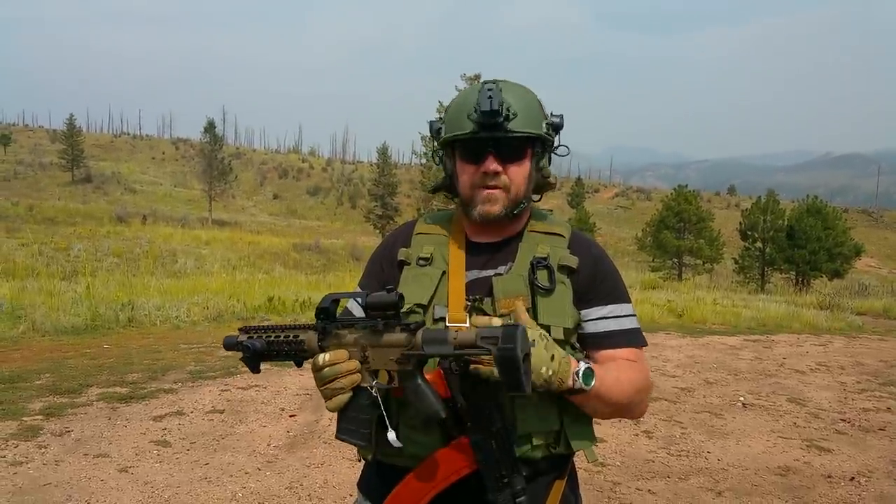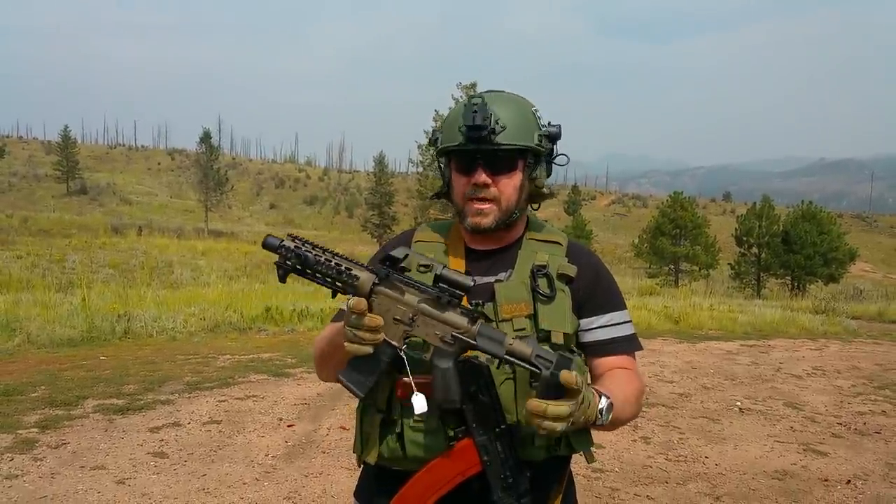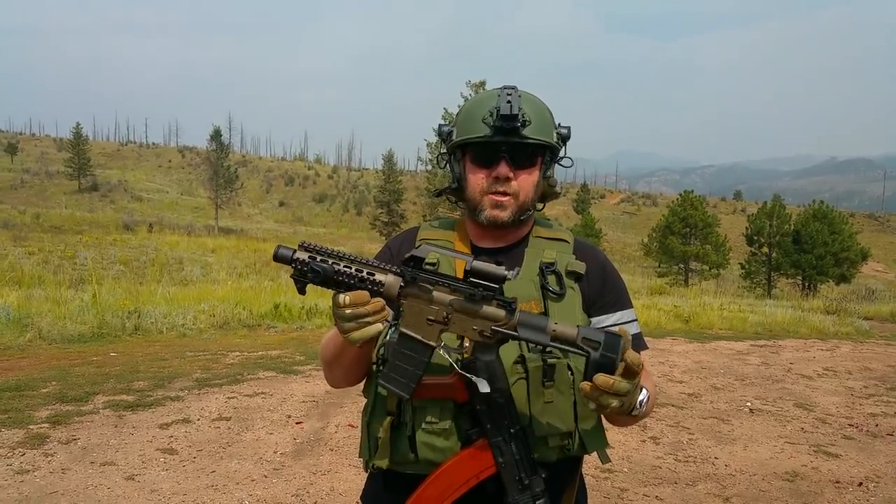Mike here with 2AR Tactical Custom Guns in Woodland Park, Colorado. I'm going to take a break from my speed drills here to show you a little pistol that we just got done building. This is a little 7.5 inch Honey Badger pistol.